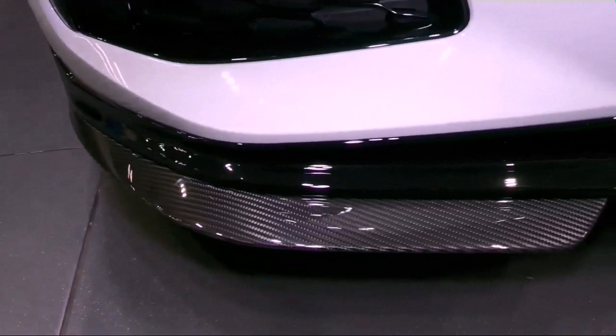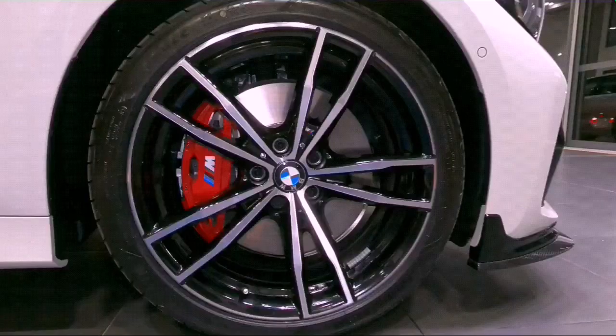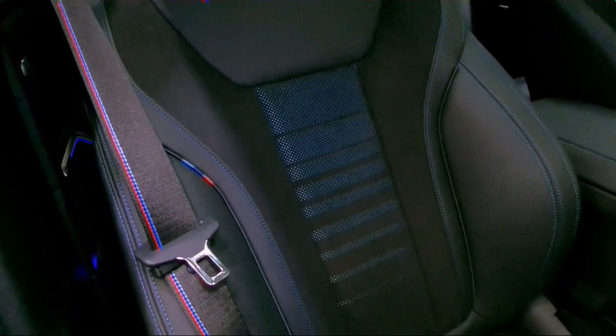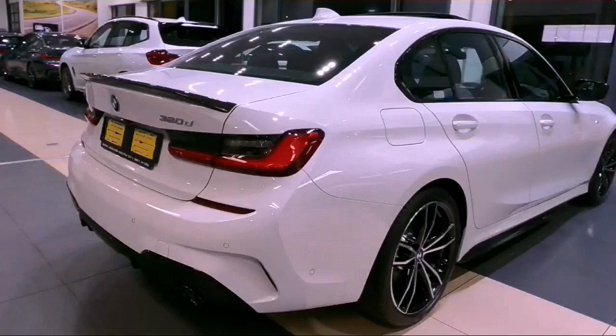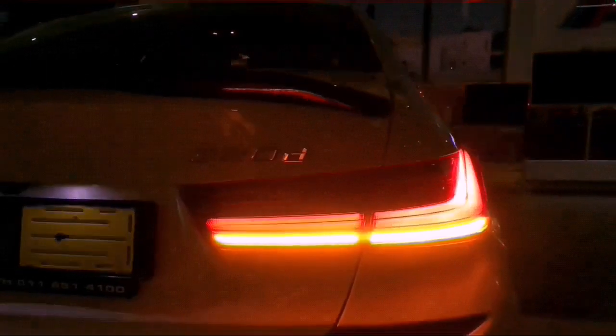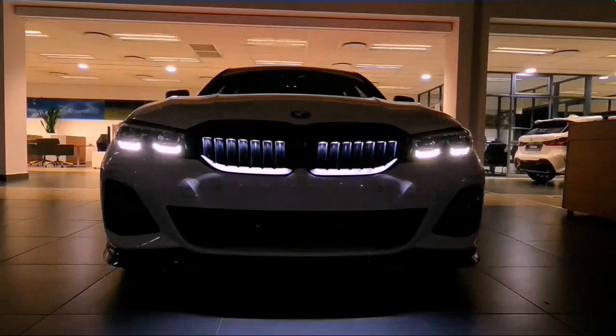It's got a front splitter in carbon fiber, red big calipers on the 19-inch alloys, stitches on the seat belt. At the rear it's got the spoiler, the side mirrors are carbon fiber, and the doors illuminate.